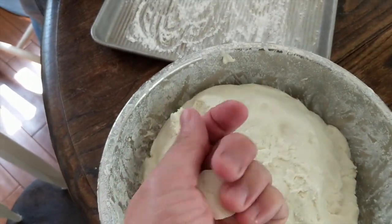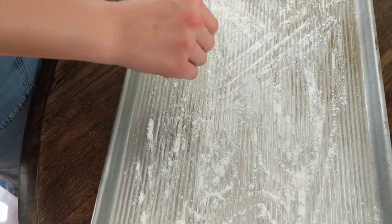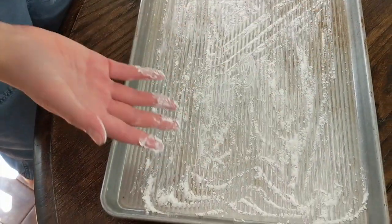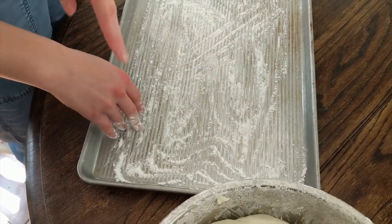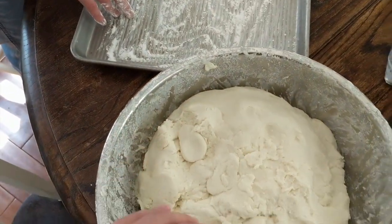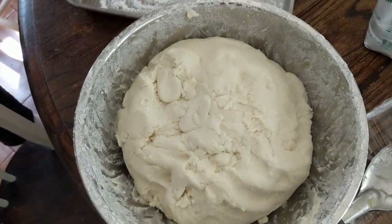We're going to shape these into kind of octopus-like pieces and place them on this tray. We're going to make a whole bunch — it serves about six to eight people, maybe ten to twelve. It's a pretty big portion.